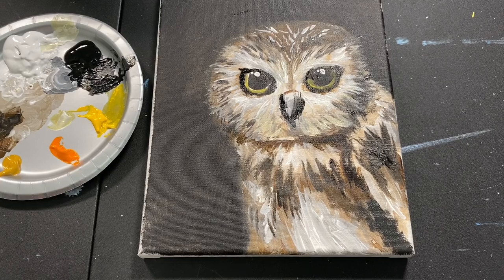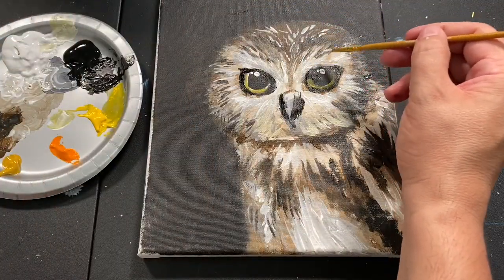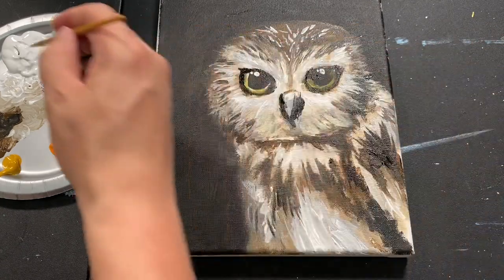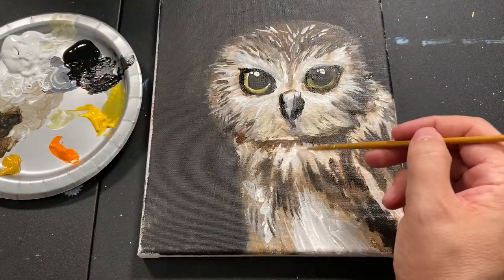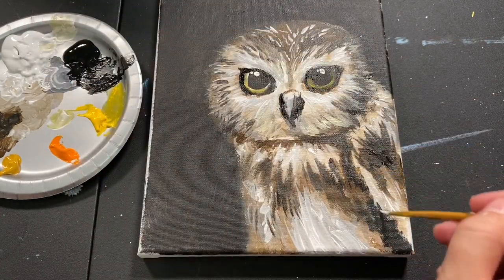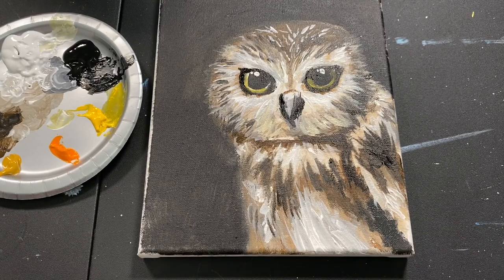We've got some pretty cool color in there — it's an owl, we know what's up. You can always go back once that paint dries and add more highlights, lowlights, whatever you want, and just keep having fun with the process. Just practice with your paints, break it up, add some lines. It's always about practicing, just having some fun with it — it gives you something fun to do for about half an hour. There you go — a little bit of owl action. Hopefully you enjoyed that.